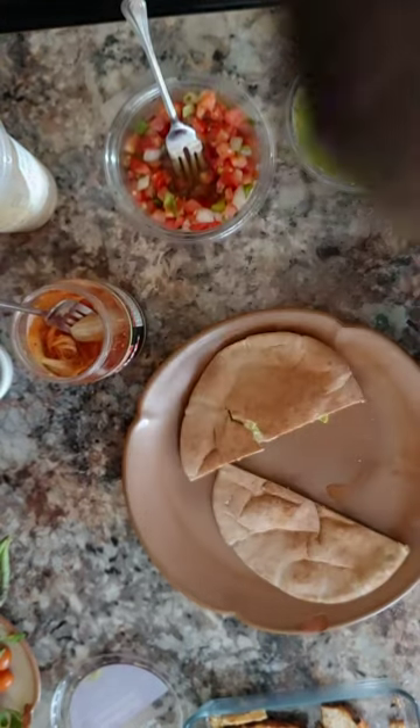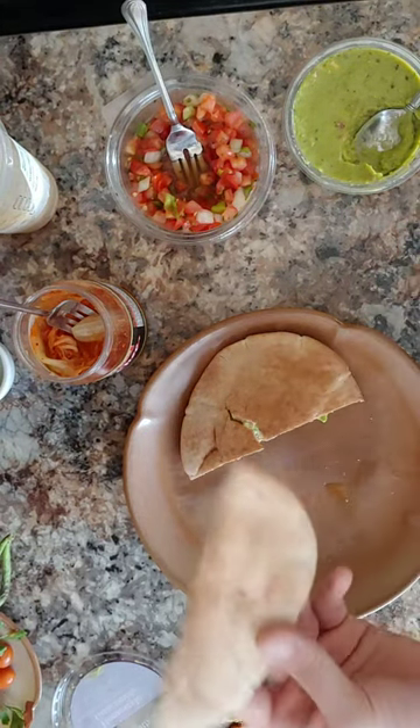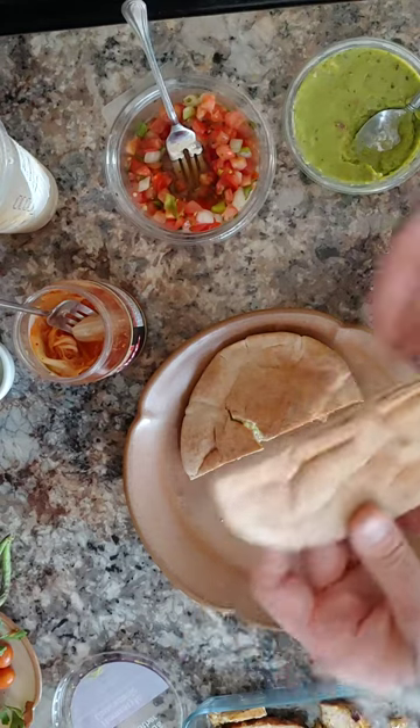Hi, welcome back to Shotgun Kitchen. Today we're doing my very own creation called 'Guac the Line.' It's an almost hands-on video, and today's video is brought to you by Pita's Pita, the best pita in Boston.